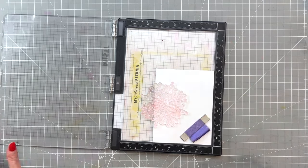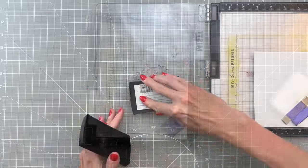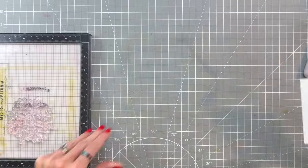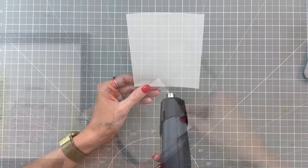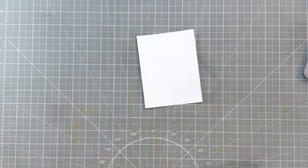Now I have my panel back in my MISTI and I have repositioned my snowflake stamp and I'm now stamping the side and kind of in the center with that snowflake again. It's a large snowflake so I do have to always kind of stamp off the panel a little bit.